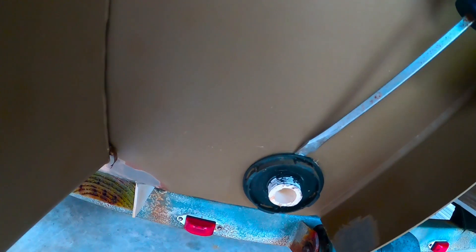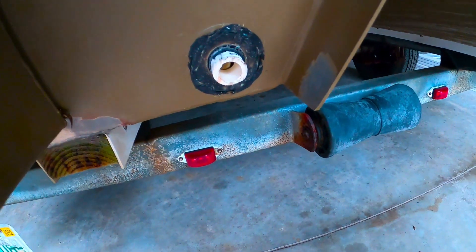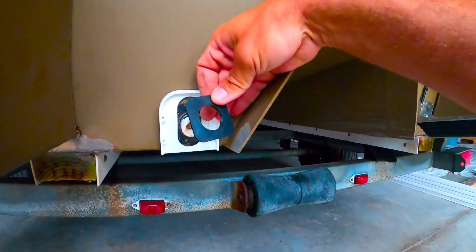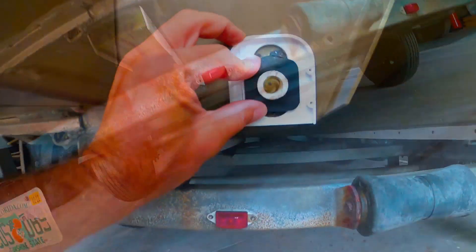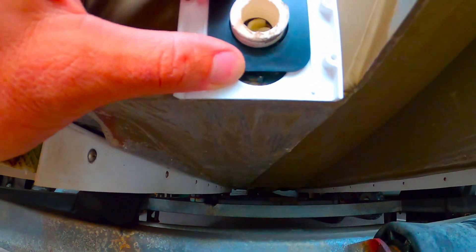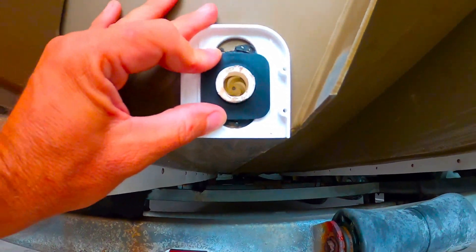Working it off with a flat tip screwdriver, just like that, going all the way around and pulling it off. Making sure we've got the big part sticking up here with the plate on. Then we install the washer — it's going to go like that to keep it from moving. We make sure it's flush with the bottom of the hole, or just a little bit up, and then we get the nut on.